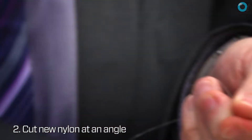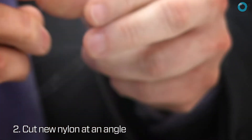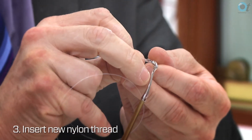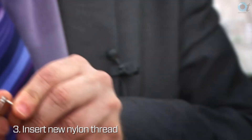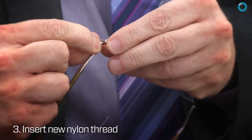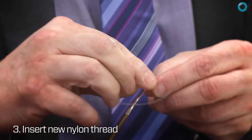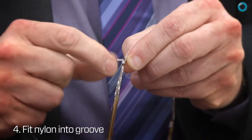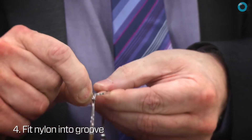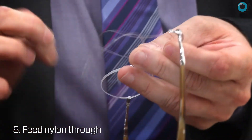All we need to do is feed a new nylon through and just cut it on an angle so you get a sharp point, which will make it easier to thread through the holes. I tend to work from the outside to the bridge, but it doesn't really matter — most people just do whatever they get used to. First of all, you need to thread enough nylon through to lock into the frame and fit into the groove, then feed the nylon through the other holes on the other side.